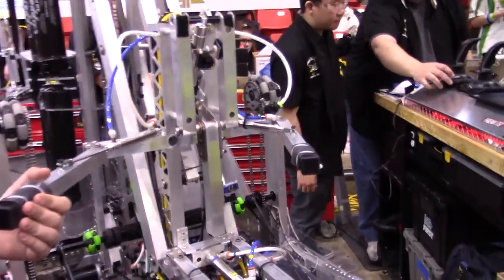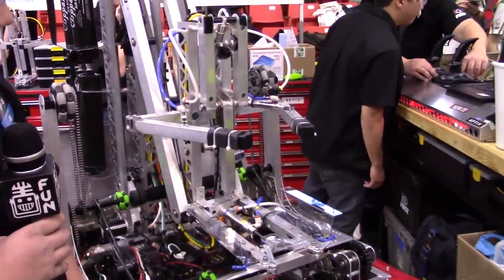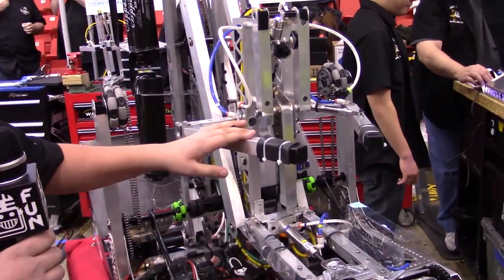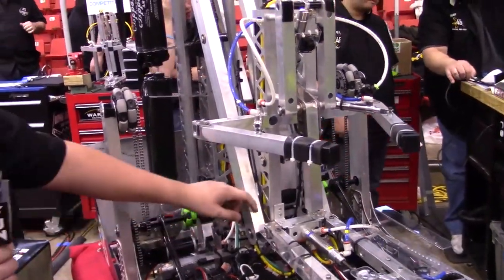Up top we have a simple cargo grabber. It has two cylinders on each side with some sorbethane for extra grip. When we go up to our scoring position, an automated control kicks in so that we open our grippers and shoot our kicker out at the same time. And that's it for the arm.